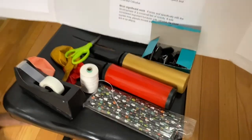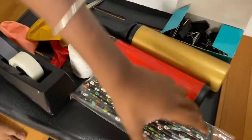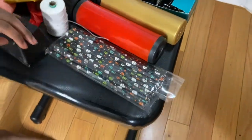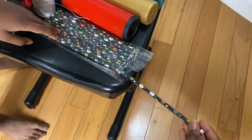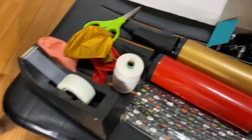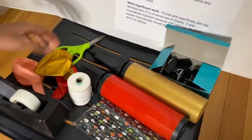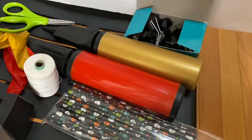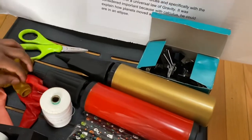The materials I use for this project are balloons, straws, smooth string, clear tape, scissors, and binder clips. And then pumps for the balloons.